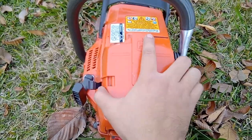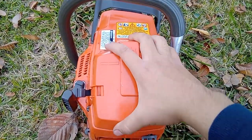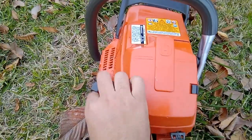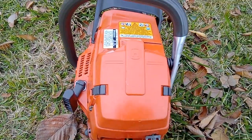I also cleaned this chainsaw with a power washer, so that's why it's so clean. When I got it, it was dirty as heck, but very well maintained.